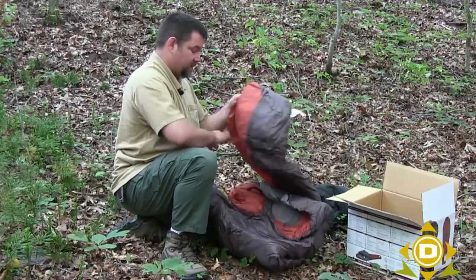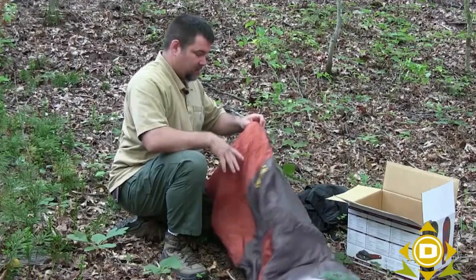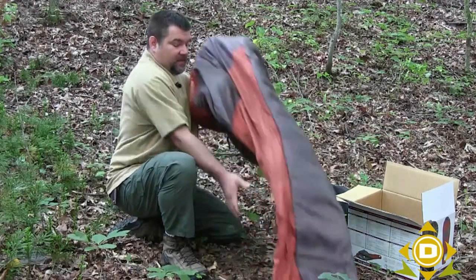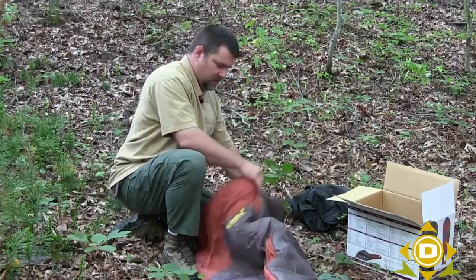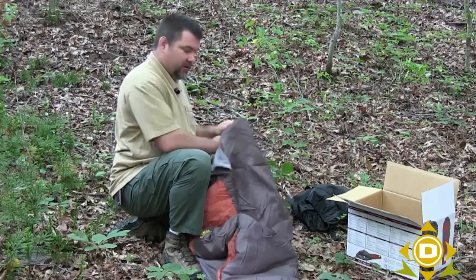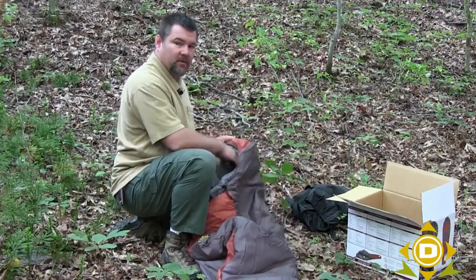Once you get your bag out, you'll see it's a mummy bag. Mummy means it has a larger shape around the top and a foot box that's a bit smaller. A couple of cool features about this bag: it has a power fleece hood so that once you're set up, your head will be in power fleece.